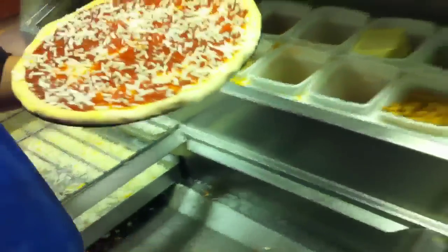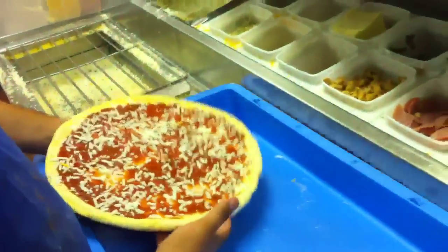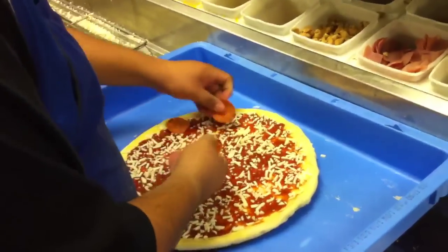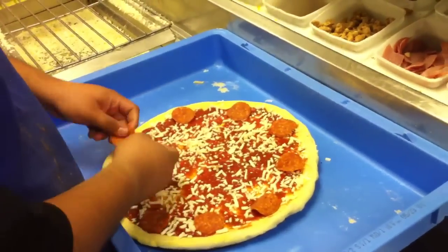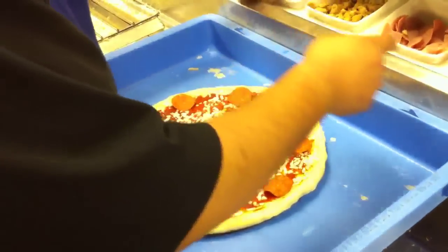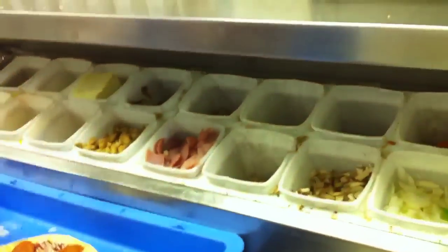So what is that? You want the extravaganza plus — what else? The extravaganza plus... I don't know. Plus pineapple? So what does the extravaganza got? Pepperoni, ham, mushrooms, onions, green peppers, black olives, beef, and sausage.